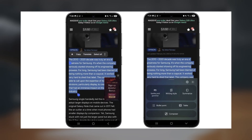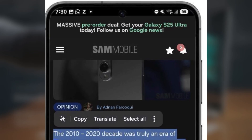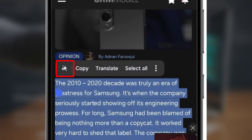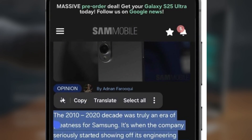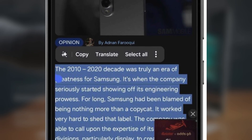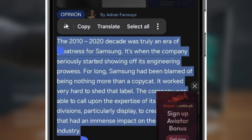So how do you use Writing Assist? It's super simple. Select any piece of text in any app you're using, then tap the Galaxy AI icon that pops up in the menu. Writing Assist will appear right within your keyboard interface, ready to help.